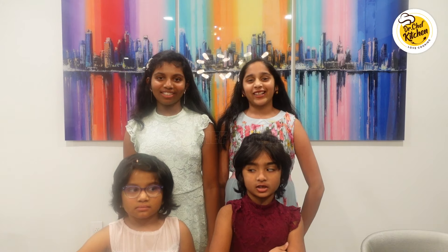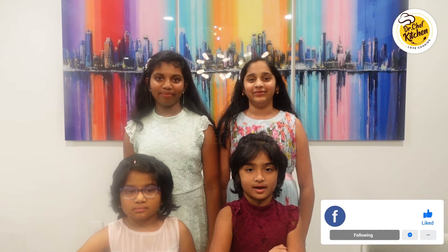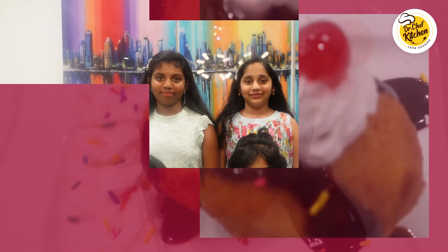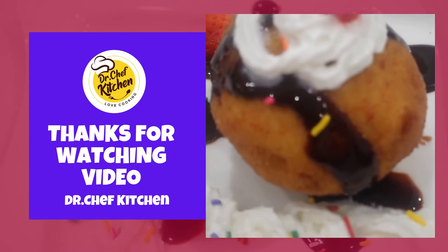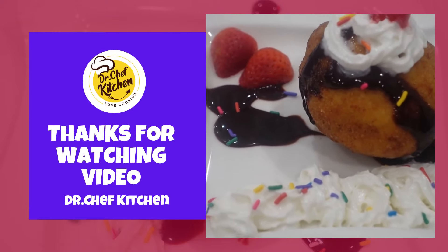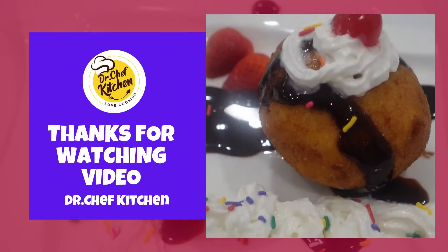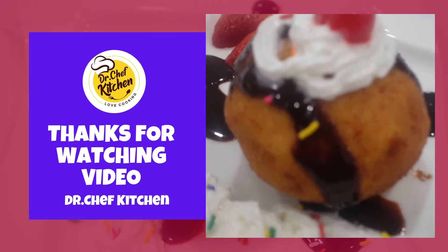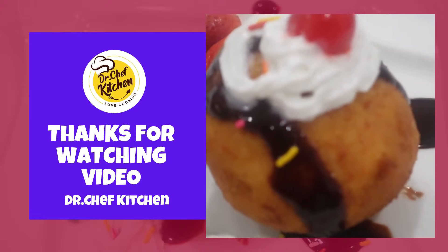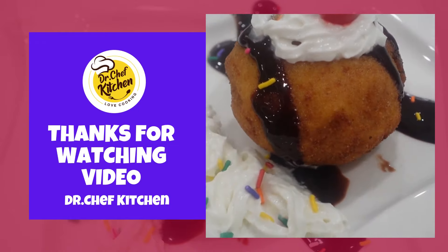Please subscribe to Dr. Chef's Kitchen and follow us on Facebook and Instagram. We'll see you next time.